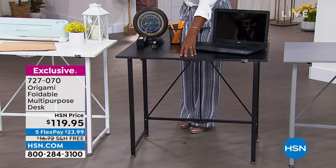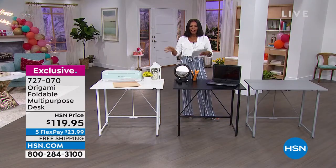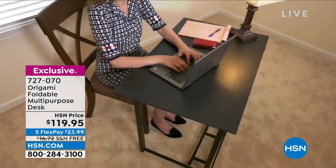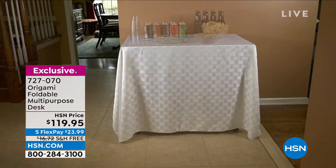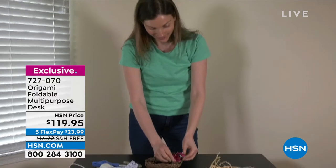We've got it in black, white, and gray — those are your three choices. They weigh about 22 pounds and they're nice and strong and sturdy. You can pull up a chair with no worries and do your work, whether it's for you or for the kids. This is a perfect time to get it because if it's going to be a homework station and you want the kids doing their homework where you can see what they're on the computer.